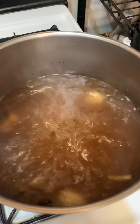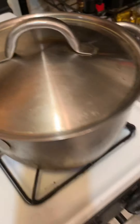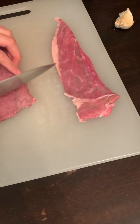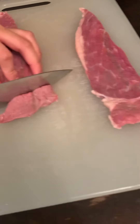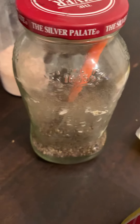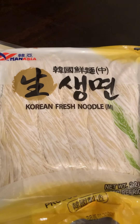We put water and beef bouillon so now it's boiling. We have to boil this for maybe 30 minutes so the flavor comes together. While we are waiting, we are slicing the beef very thinly. We have pepper, soy sauce, crushed pepper, ginger garlic soup, and our Korean fresh noodles.